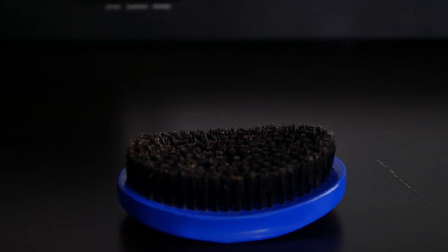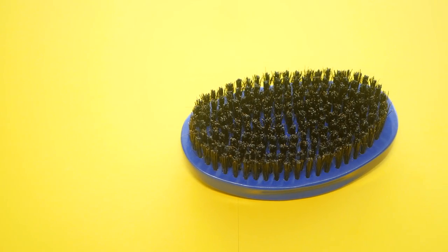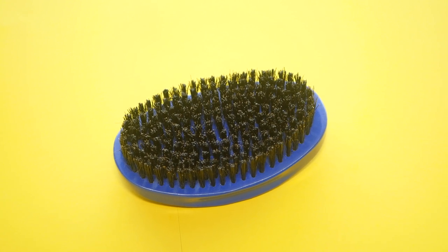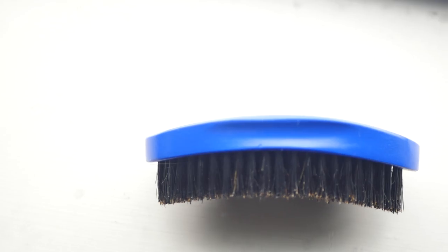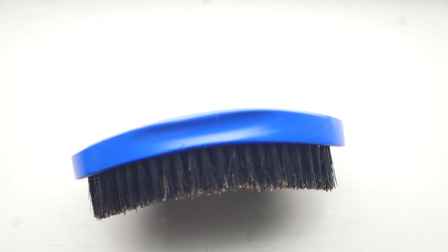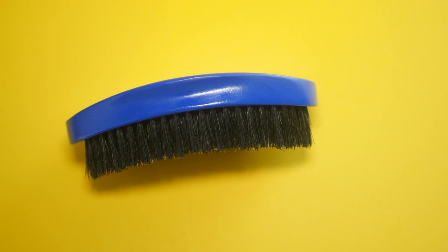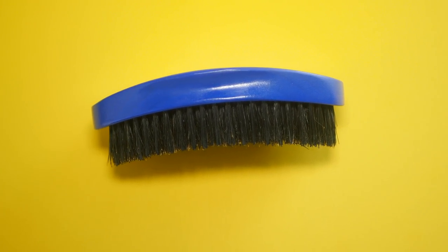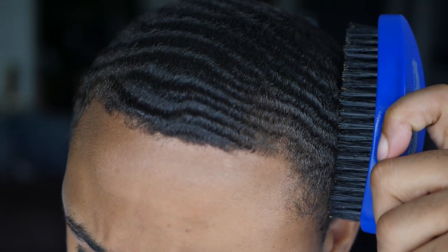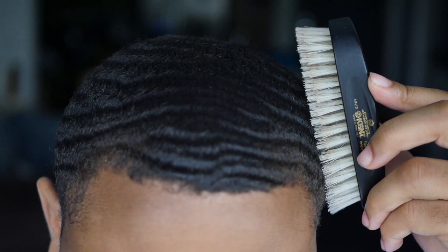The 3WP brush is a curved brush. The bristles are boar bristles — I think there's a scatter of synthetic bristles throughout the brush, but I'm not really too sure on that, so don't quote me on that. As of right now, I'd say this brush looks as if it's 100% boar bristles. The curvature on the brush looks pretty good. If you guys don't know, curvatures on brushes like these are good because they contour to your head and allow you to hit more angles than a straight brush would.